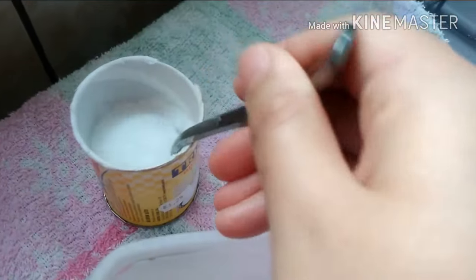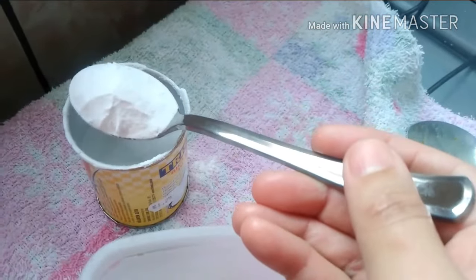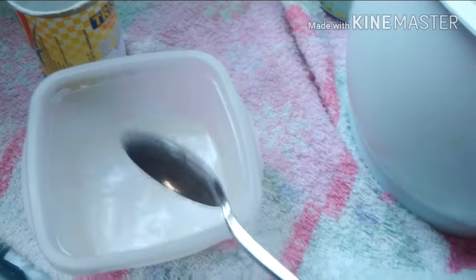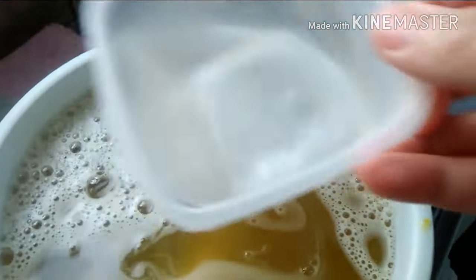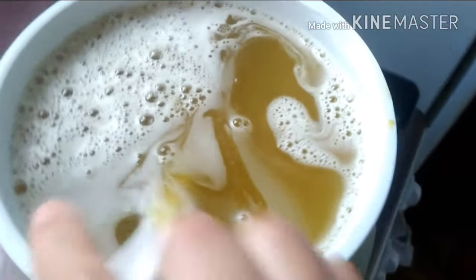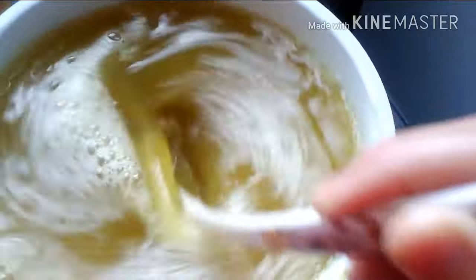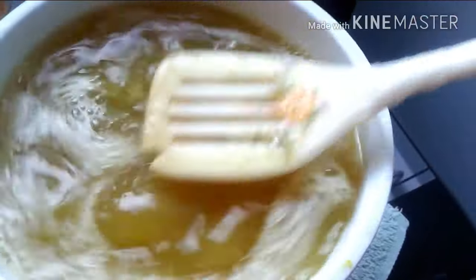Essa aqui é a receita de bicarbonato que eu fiz. Eu vou pegar uma colher cheia, vou diluir aqui na água. Vou colocar aqui no sabão. Misturar, vou deixar descansar e depois eu volto para mostrar a consistência.